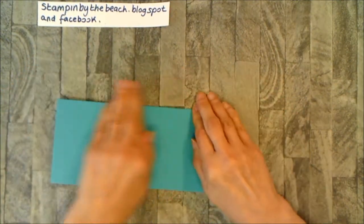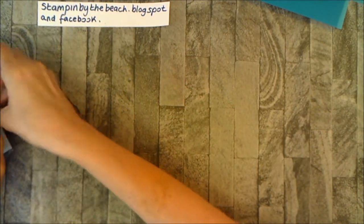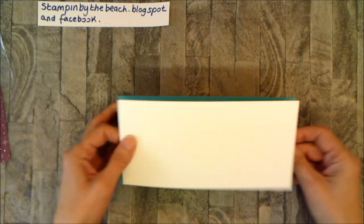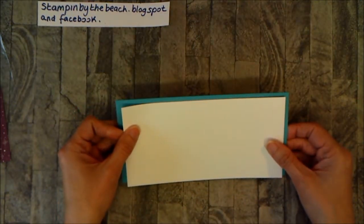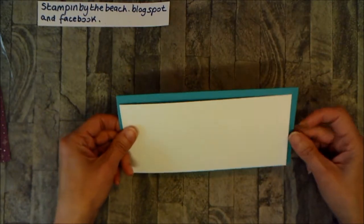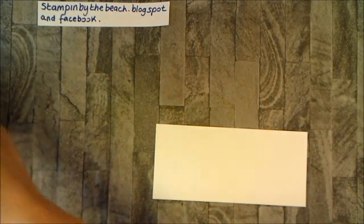I fold this over and there is our base for our cards. I have a piece of Whisper White cardstock cut at nine centimeters by 20 centimeters to fit in here. It didn't fit because I'd actually cut it at 10 — so there you go, that's how it's going to go. I've also made another little stencil.